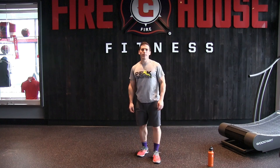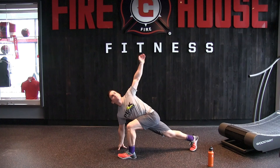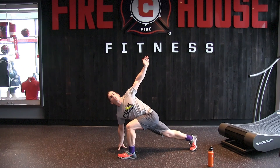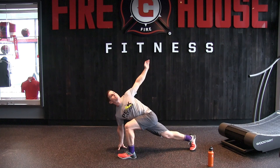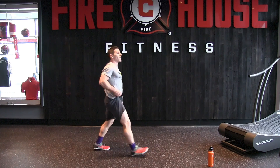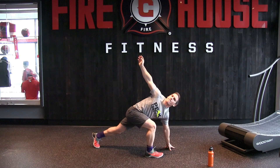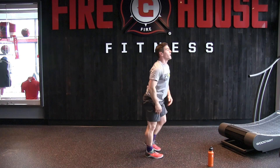First thing we're going to do is just get a nice little warm-up in. Get into a nice wide lunge, outside arm down, rotate up, and hold for about five seconds. Step up, same thing on the other side — nice wide lunge, rotating upward, holding, and five second hold.